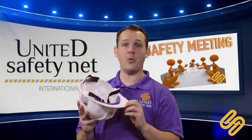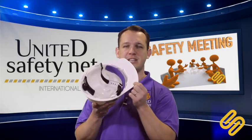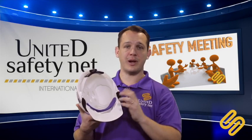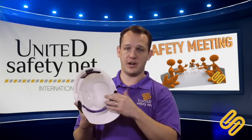The hardhat is good for only five years after the manufacture date. You'll find the manufacture date inside your hardhat. After five years, you have to buy a new one. The recommendation is also to replace the suspension of the hardhat once a year.